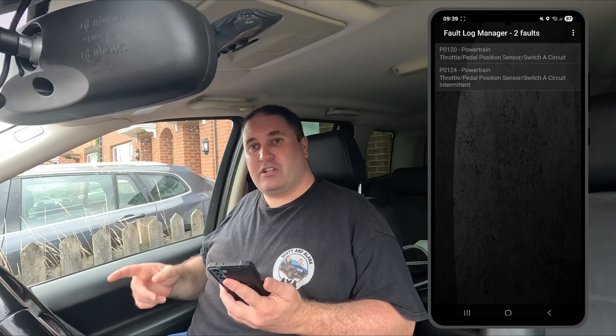If you only had this dongle, that's all you'd know — two errors on the car. How accurate they are, I'm not sure. As you'll have seen from our last video when we got recovered in this car, I haven't cleared the ECU since then. It's been started and stopped quite a lot, so these could be phantom codes. What I'm going to do now is plug in the Autel and do a fault scan to see if it also shows just two faults.